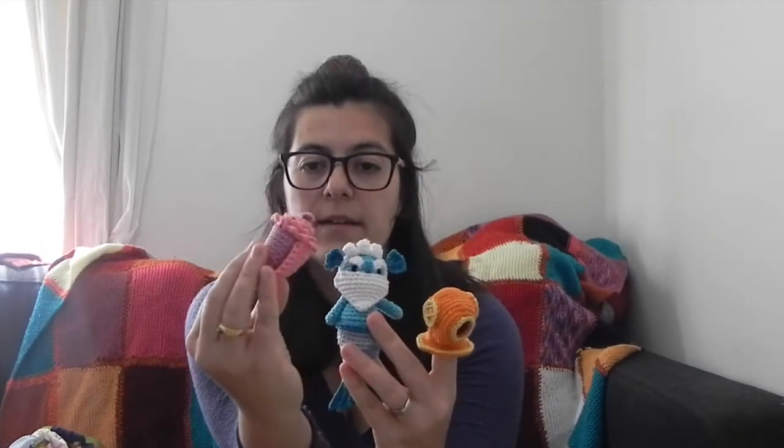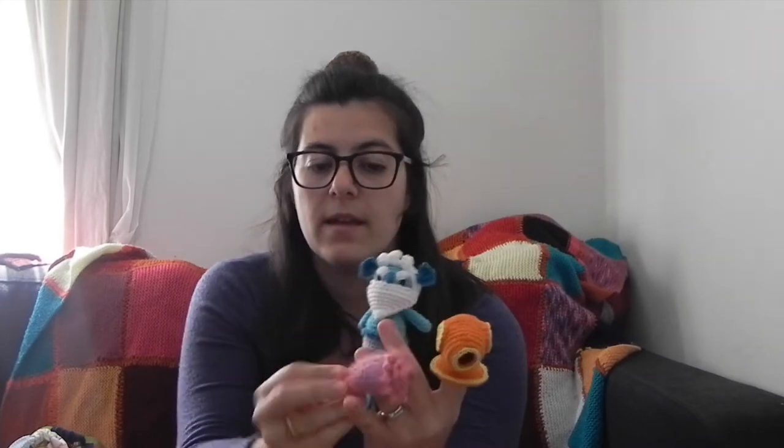I have finished weeks four and five of the Amigurumi School of Magic and also the satchel. Week four was the water element, so I made the triton, the little helmet, the shell — which was really fun to make — and the trident for the triton. I just really like the water element; I love swimming, diving, all those kinds of things, so that was really fun to make.